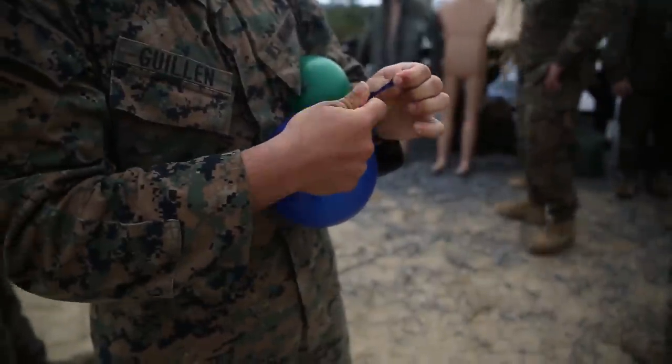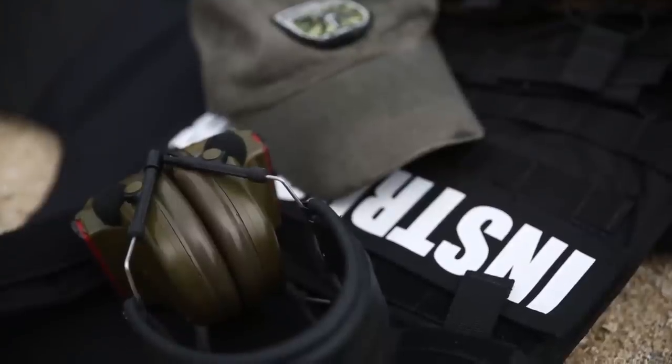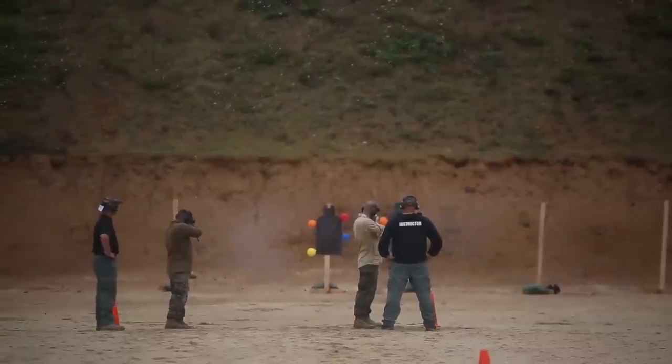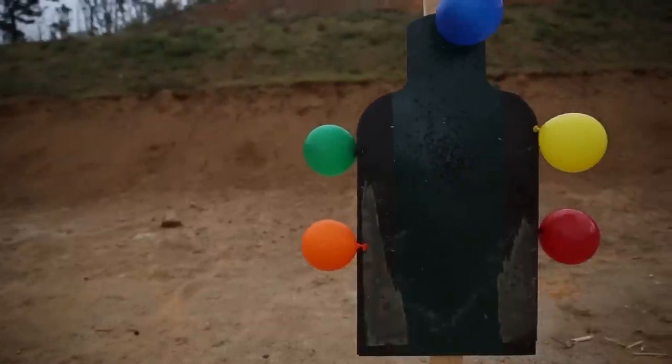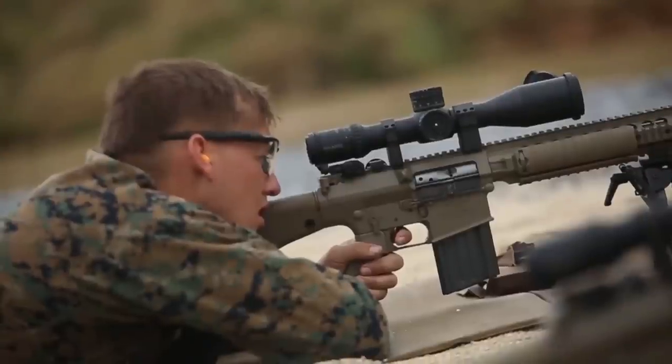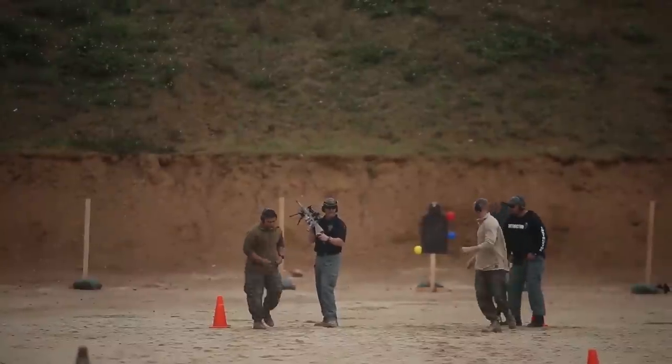The party balloon is a 3D object, like an individual's head, which they may have to shoot at to incapacitate. It will give a little bit of movement, so they need to focus on the crosshairs at all times and be able to smoothly press the trigger when the crosshairs line up on their target.